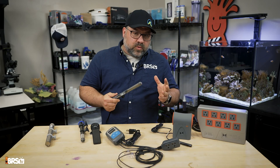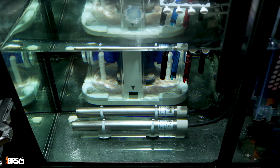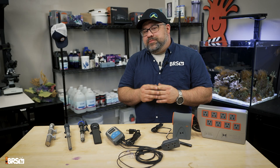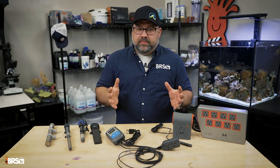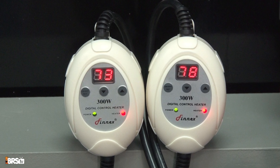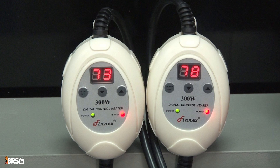So the real question: how do we prevent a catastrophe? Adding redundancy can be as simple as having multiple heaters. Having a backup heater in the aquarium could prevent temperature drops in the event that a heater fails or just isn't keeping up. Just remember to set the second heater to a lower temperature than the primary heater so that it isn't working constantly and should only fire up when the primary heater fails.